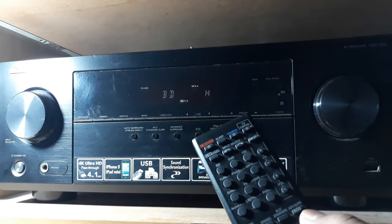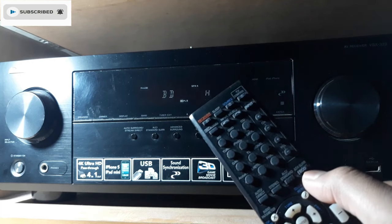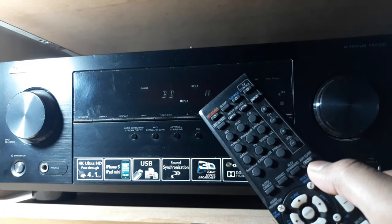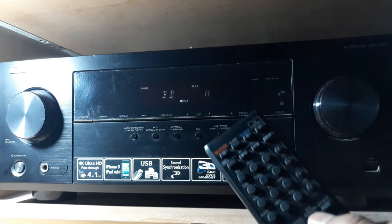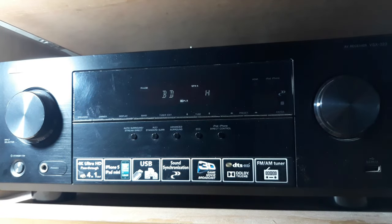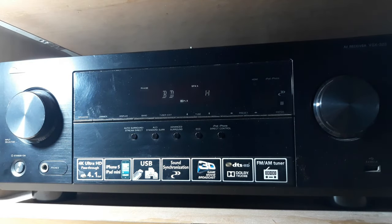Advanced surround is right there — it's not that useful. You can use it when listening to music or watching sports like soccer or cricket, but otherwise it's not very useful. The standard surround — PL2 music — set your receiver to that and you'll get a real theatrical movie experience at home. That's the basic setup of this Pioneer AV receiver. If you have any questions or didn't understand anything, comment below and I'll try to solve your problems. Thanks for watching — see you in the next video!